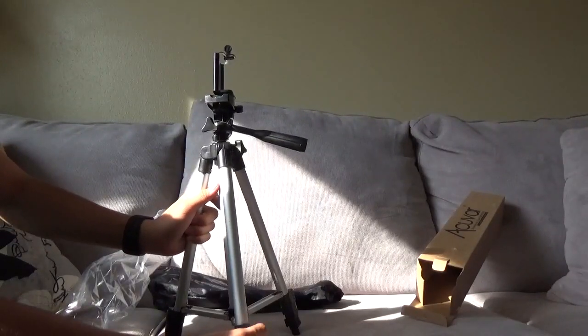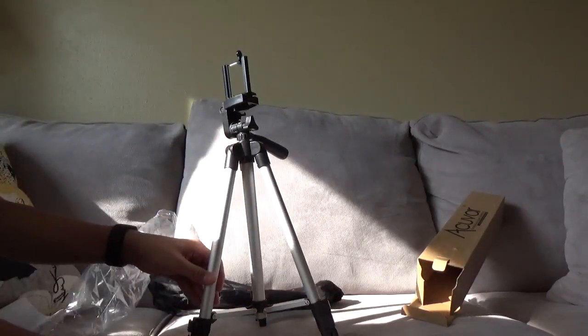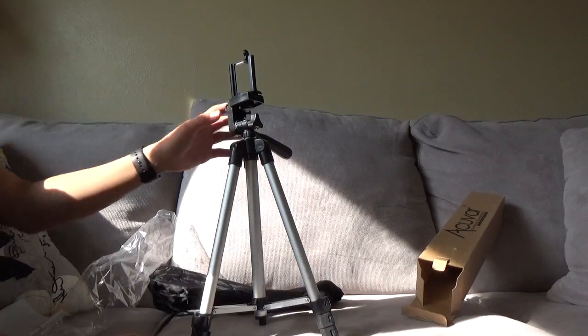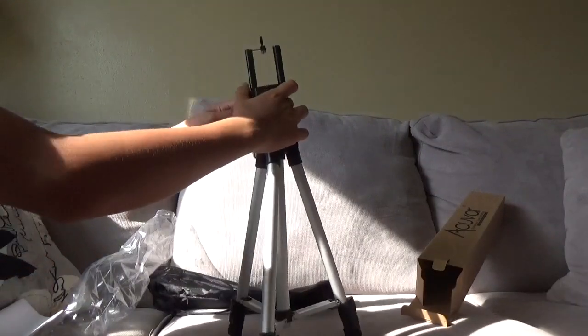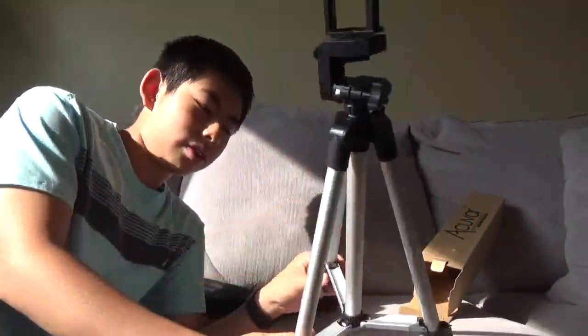Obviously I don't need to extend it right now, but these things can extend pretty well. The tripods I actually use are heavy-duty — I don't remember the brand name off the top of my head; I might put it in the description.